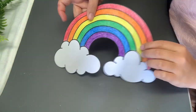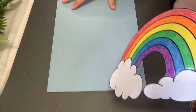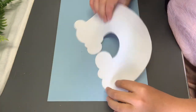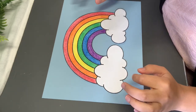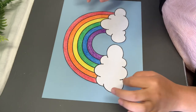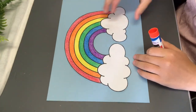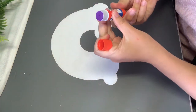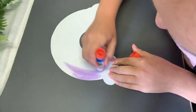We're finished cutting out our rainbow now. So we're going to take our blue paper and we're going to put glue on the back of this rainbow, and we are going to glue this rainbow on the blue page. We're going to put lots of glue on the back of this rainbow.